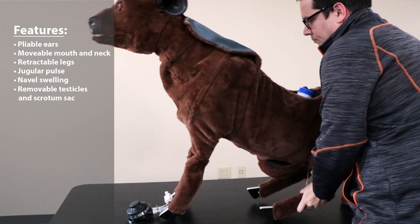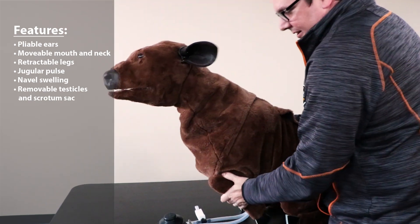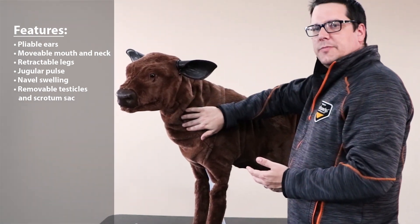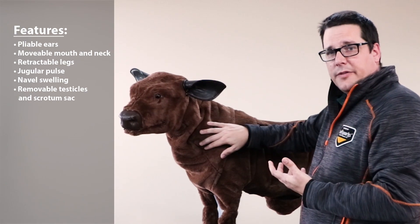The legs are movable, allowing you to put it in the laying down position or the standing up position. We also have a pump here allowing you to feel the jugular vein and be able to do a blood draw there.